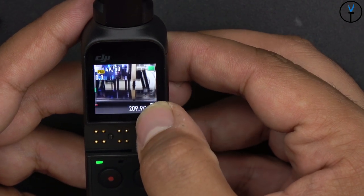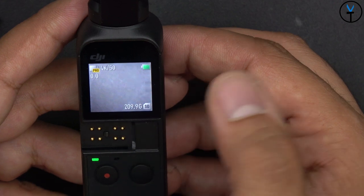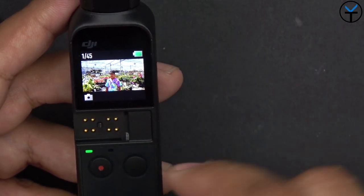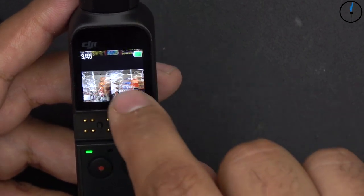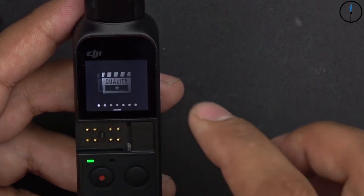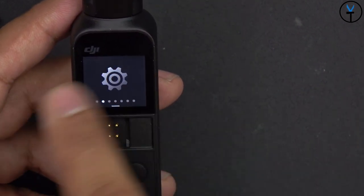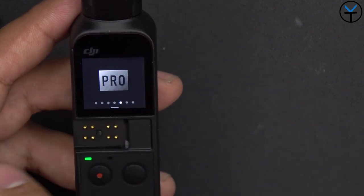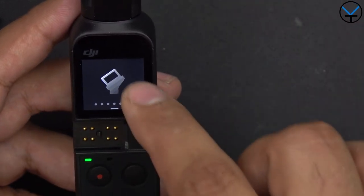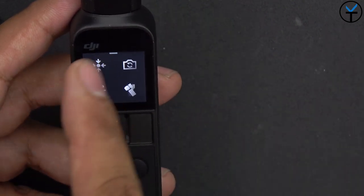Moving the jog dial, you can tilt the gimbal up and down — it's very smooth and steady, though it only goes up and down, not side to side. The screen shows SD card size and remaining space, as well as the video format — currently 4K at 50 frames per second. Swiping from the left gives access to recent media, and swiping from the top gets you into settings where you can adjust quality, autofocus, pro mode, and display brightness.